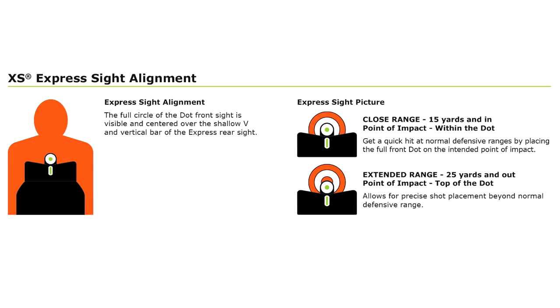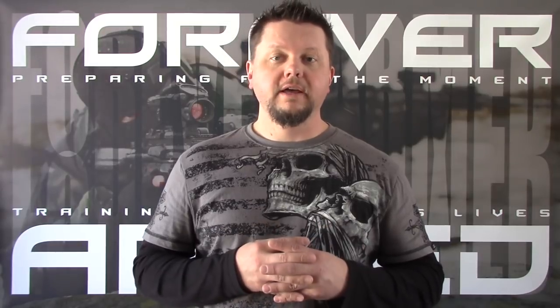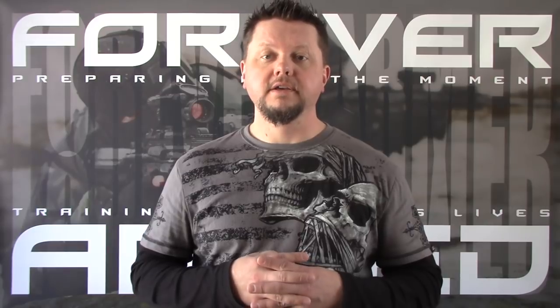Now let's take a look at XS Big Dot sights. As you can see in the picture, the full circle of the dot front sight is visible and centered over the shallow V and vertical bar of the rear sight. At close range, the point of impact is going to be within the dot — you put the dot on the target and that's where your bullet's going to go. At extended ranges of 25 yards and out, the point of impact is going to be the top of the dot.